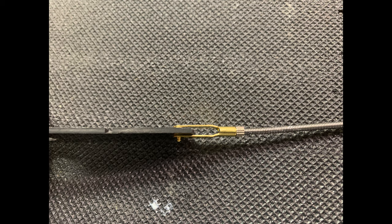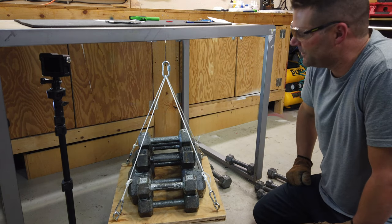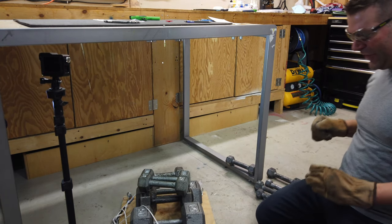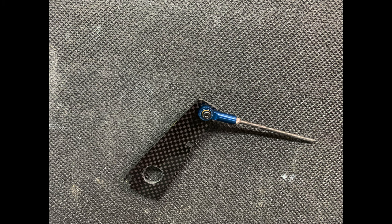Next up is the classic Sullivan Golden Clevis in 440 size. In the last test video this was the clear winner — from memory I think it was around 187 pounds. This time we're testing it without the retaining clip. My prediction was that it wouldn't do very well without the clip, but the Sullivan 440 Golden Clevis without a clip failed at 191 pounds on the platform for a total weight of 196.7 pounds, with the pin shearing in half.